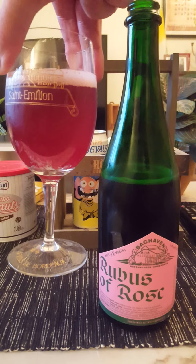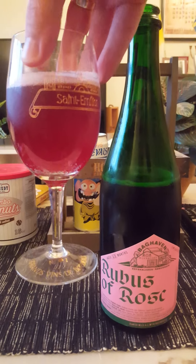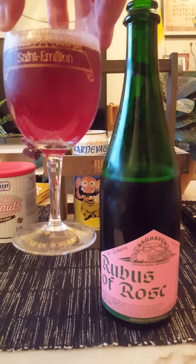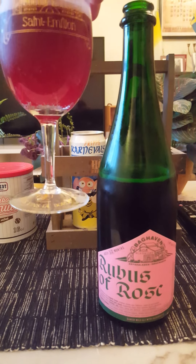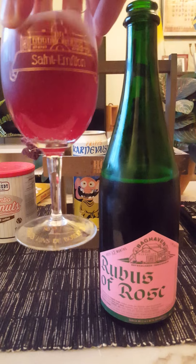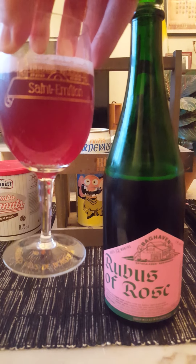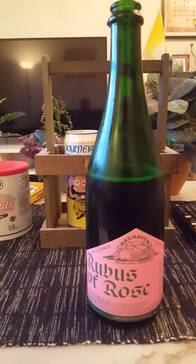There we go — a little bit of a gentle carbonation, slightly pinkish, quickly dissipating. A ruby red color I would say on that pour, hazy looking. You can hear the carbonation. Let's go for the aroma and see what this one brings to the table.